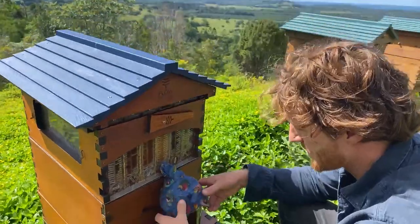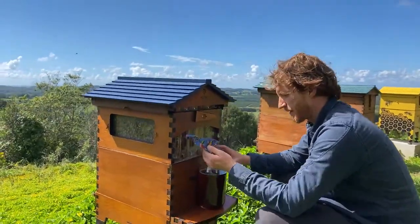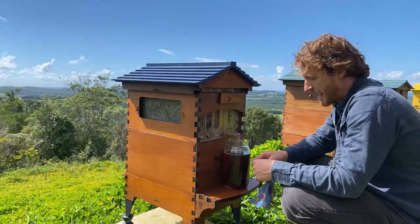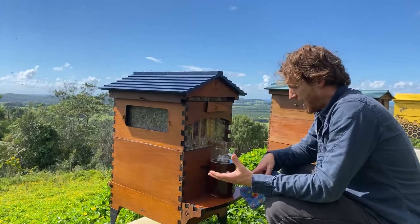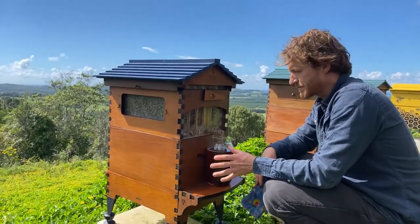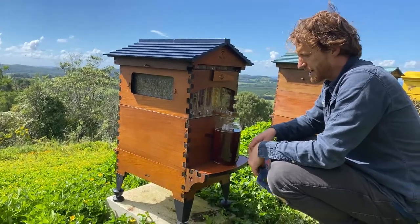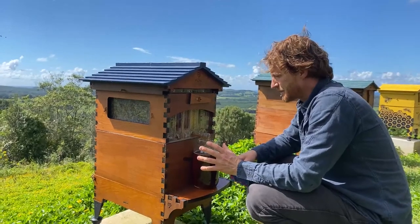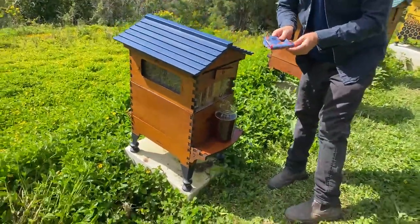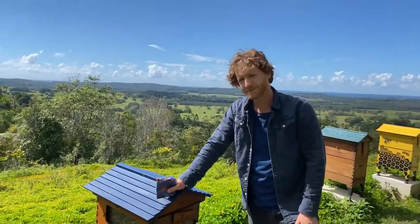Jeff asks about the longevity of flow frames — will they last forever, and do they need any maintenance? We're seven years in, which is still early days — this is my father and my invention. We still have frames lasting the full seven years, but we do have a small percentage of people who've had issues and our customer support will look after you if that happens. We want to make as long-lasting a product as we can.